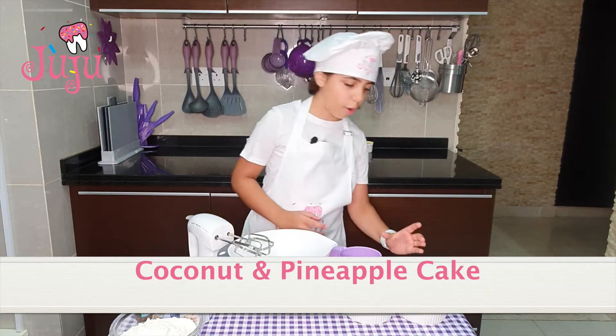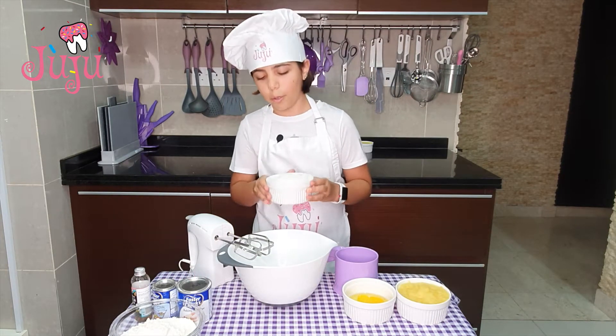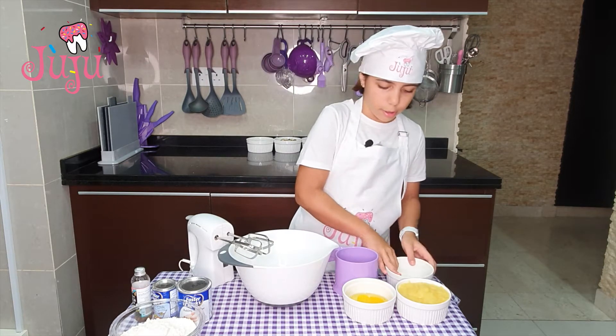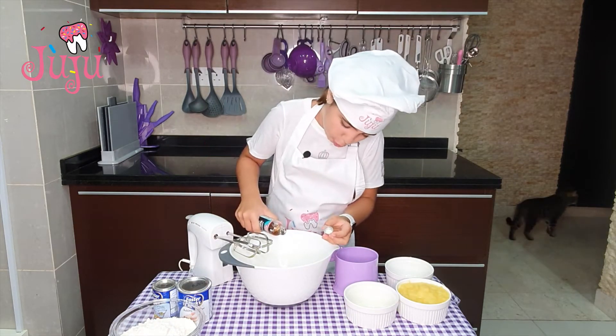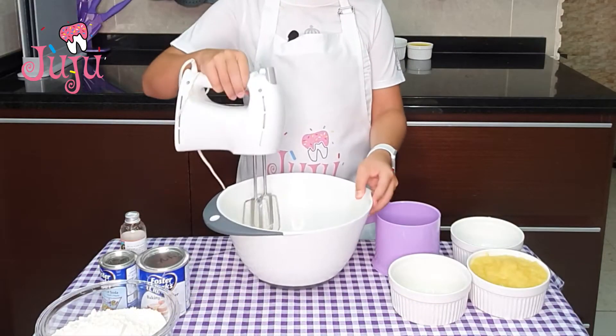So we're going to start off. Since this cake doesn't have the butter, it's going to be in the next step. I'm going to put sugar, eggs, and vanilla — okay, one drop. And I'm going to blend it for three minutes.